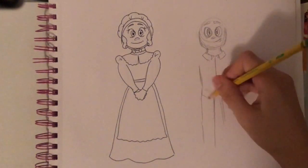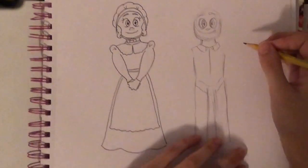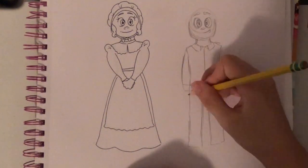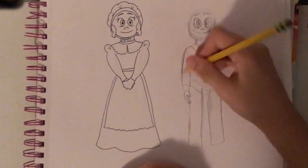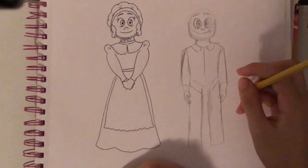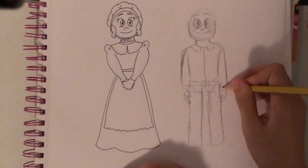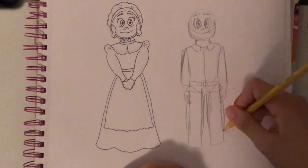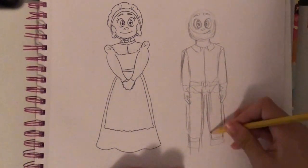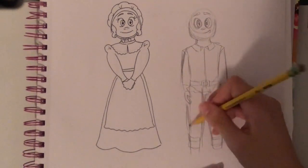Now for the boy's outfit, it was a little bit different. They had like this collared shirt and a kind of jacket with these really old-fashioned looking pants. Once I draw it, you'll see what I mean. It was just fun to draw. There was a lot of buckles — there was a buckle for his belt, buckles on his shoes, and even a buckle on his hat. So I guess the men were really into buckles back then.